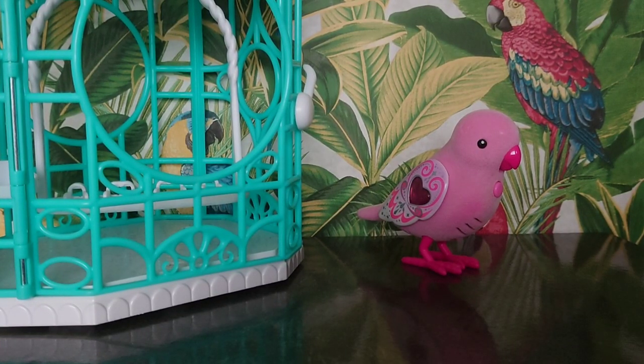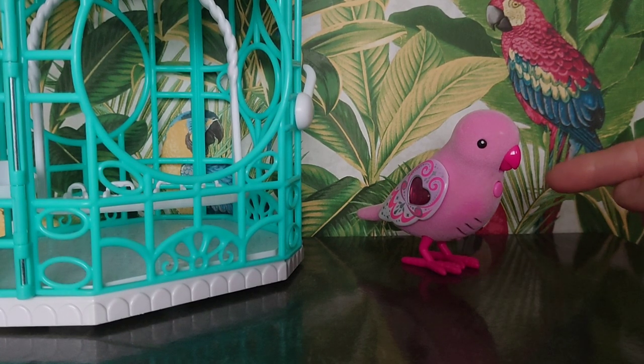Let's recap on how to use the Little Live Pet bird. It has three settings: the middle setting is off, push it to the left and you'll be on the full mode, push it to the right and you'll have the try me mode. The full mode is marked with a number one. The more you stroke the bird and interact with it, the more it will tweet and sing to you. If you want to make the bird repeat to you, just press the button on the front of the bird's chest.